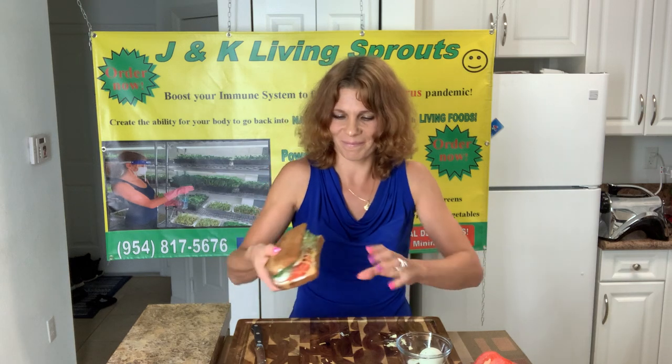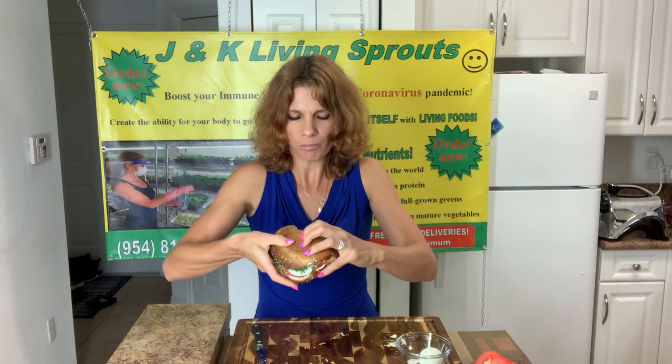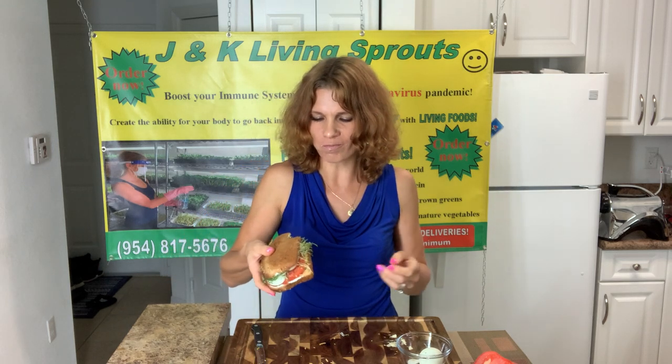You can eat it for breakfast or as a snack — very healthy. Let's taste. I love it! Have a good day, be safe and be healthy, happy!